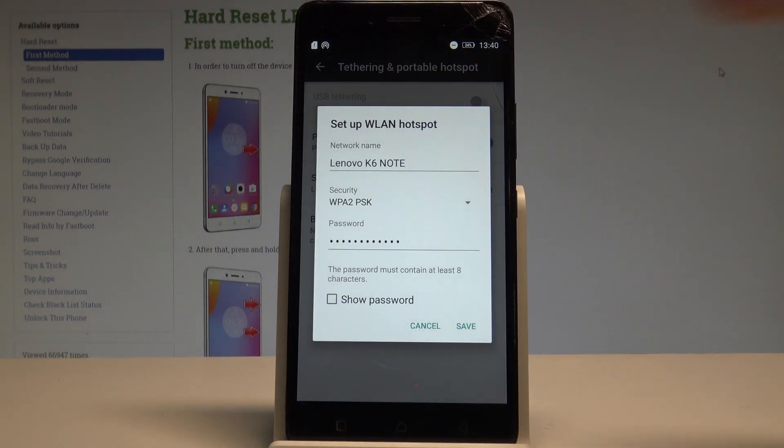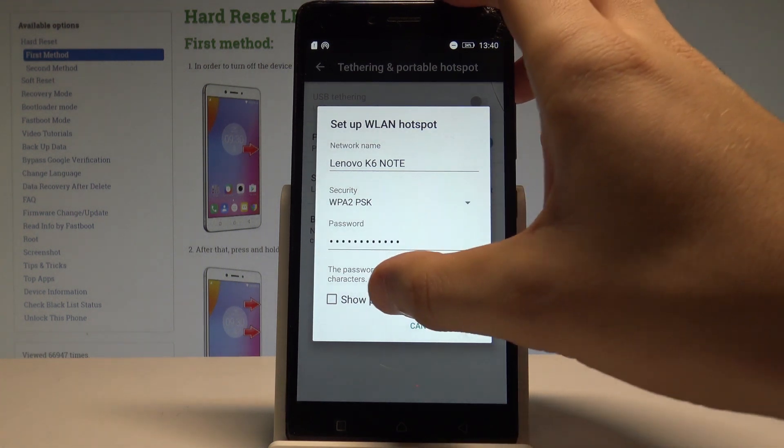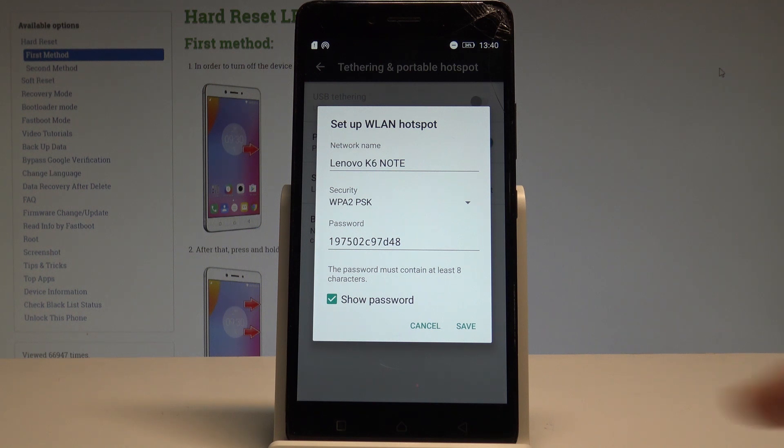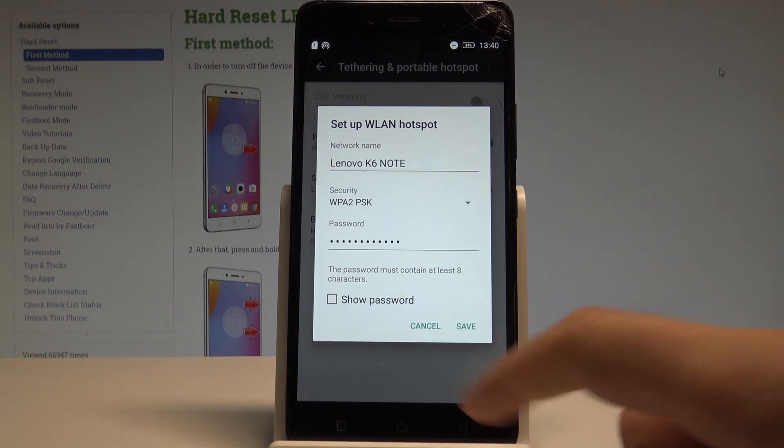Of course you can change the network name, security type, and the password. Right now you are using the following one. You must know that the password must contain at least eight characters. If you change something tap Save, if not choose Cancel.